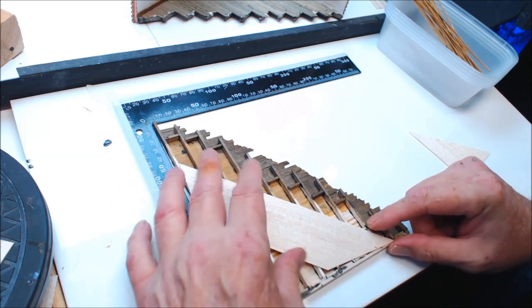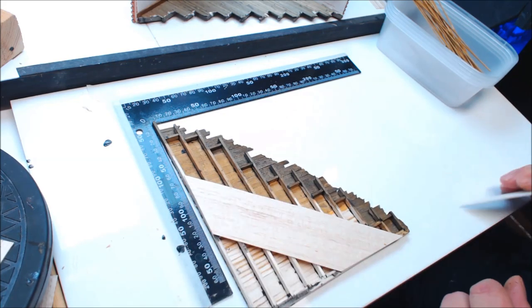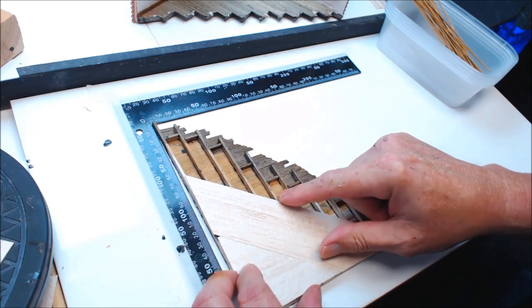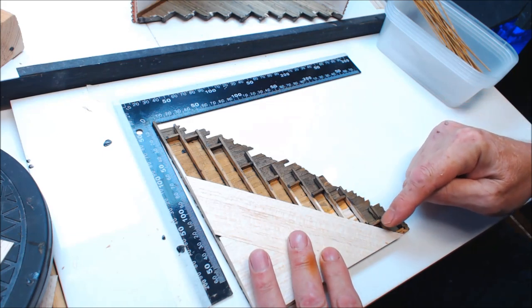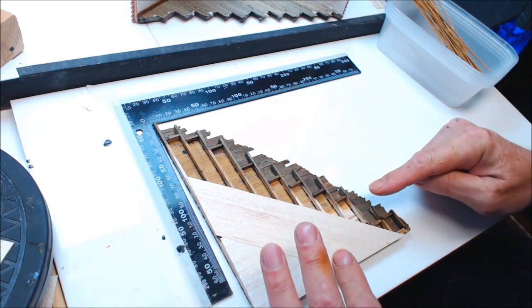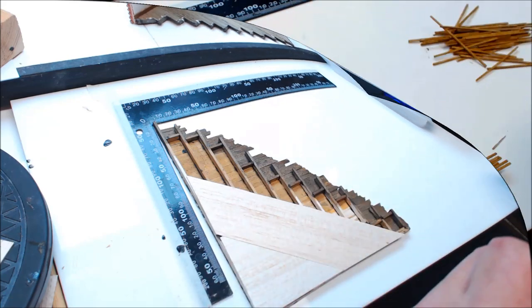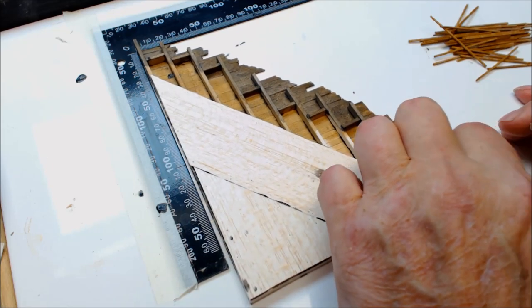I'm going to cover half the ceiling with 0.9 balsa because we're going to use plasterboard on top of that half. The only area I'm going to put laths on is this other area here. I'll get these bits glued down then come back and run through gluing the laths down.